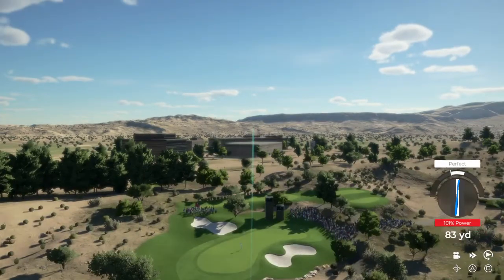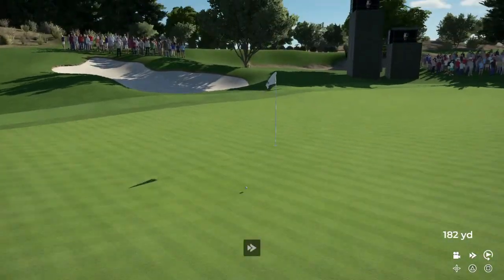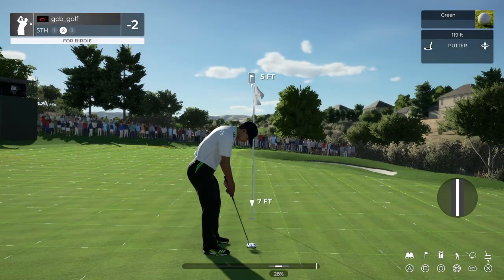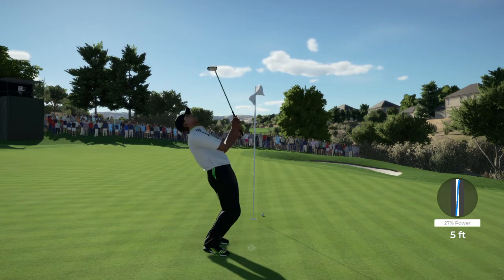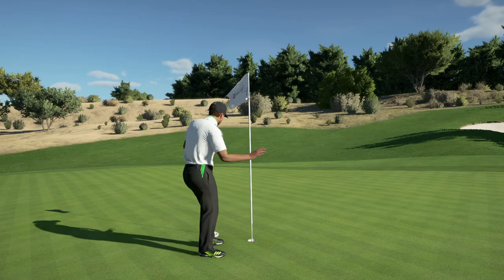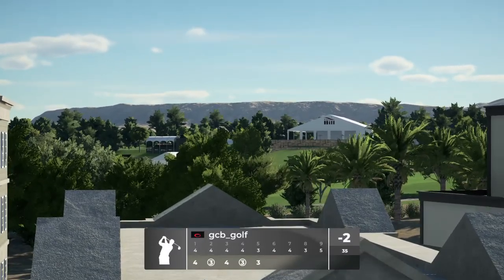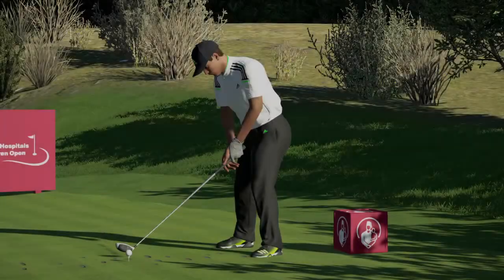That was a fine swing. That'll play, pin high for us. Here's a five-foot putt. Sorry for your luck. There it is. And you're two under par for the round.